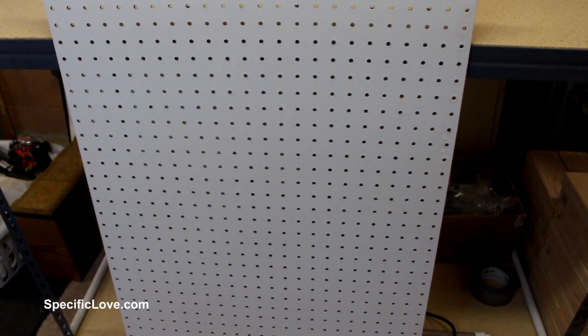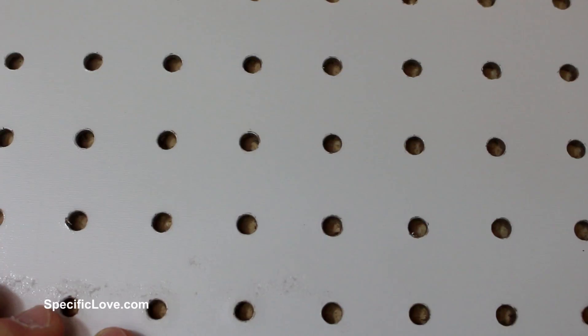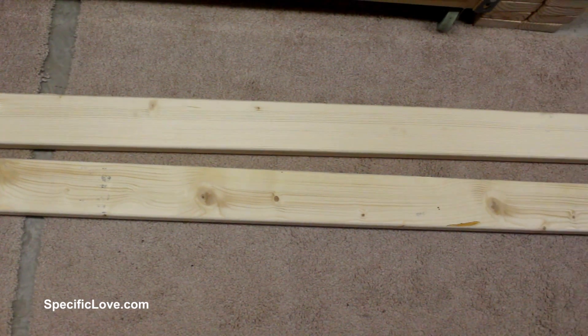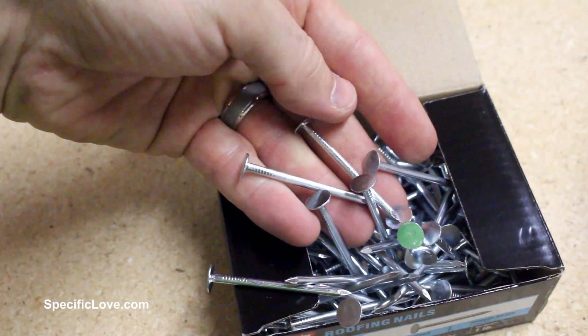So how do I create a forming system that is easy to make and allows a user to quickly design any shape they desire? How about some pegboard? I went to the local hardware store and picked up a 2'x4' pre-cut sheet. I also picked up a couple of 2x4x8 pieces of wood and some 2-inch roofing nails.